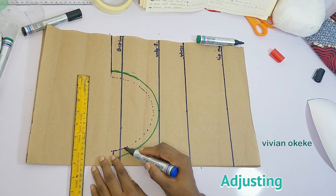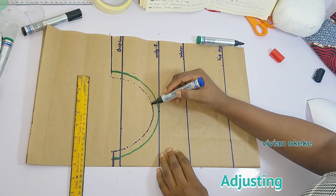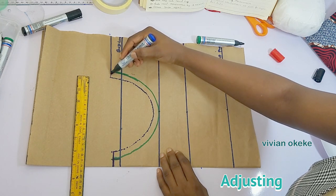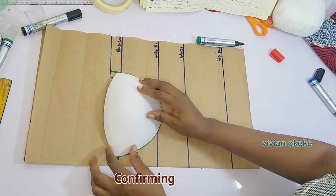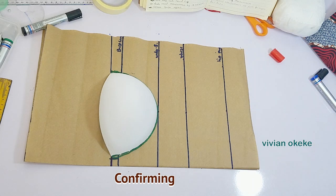At the side, you can decide to come down and then when you're extending, extend with a slant — if you can do that, go ahead. This is how my corset pattern is looking. I'm just going to place my cup again to confirm what I've done, and you can see that it is sitting well and sitting properly. This stage is done.